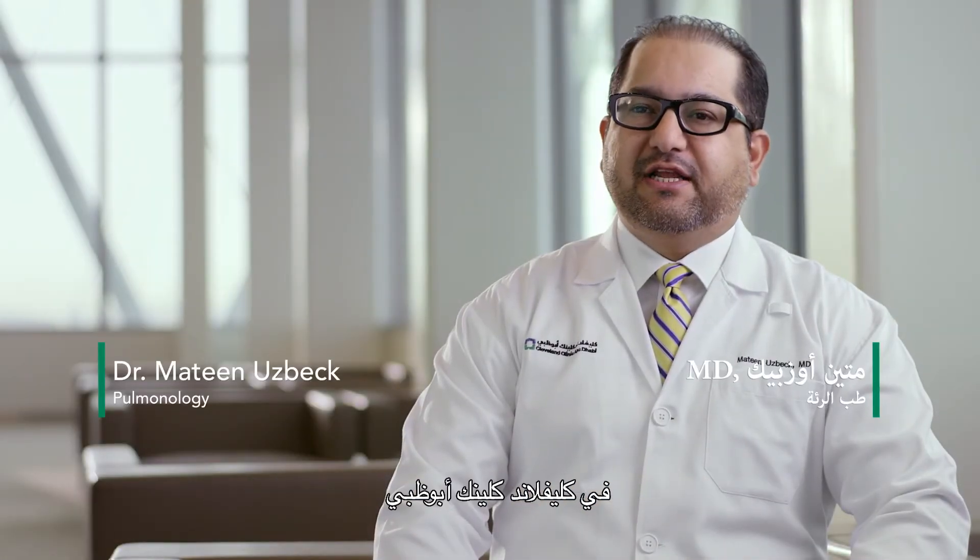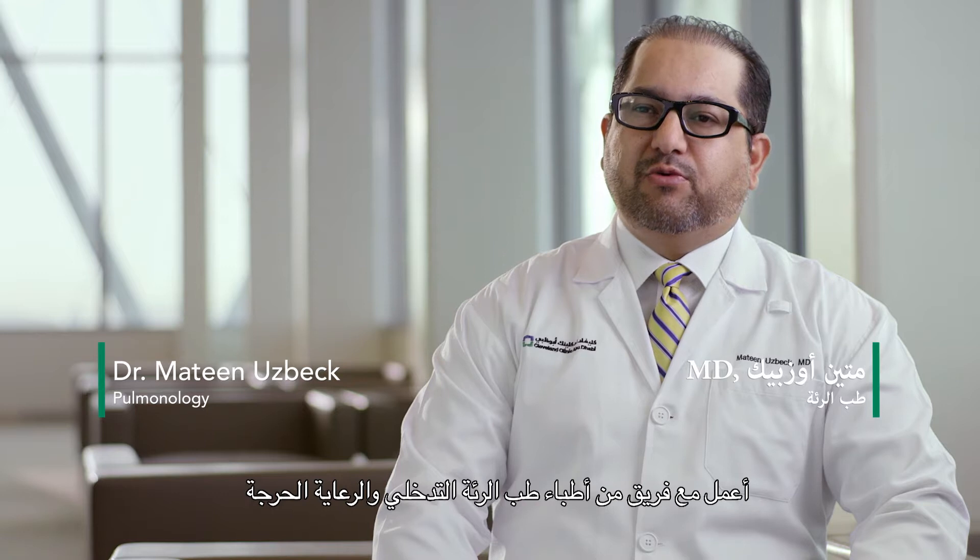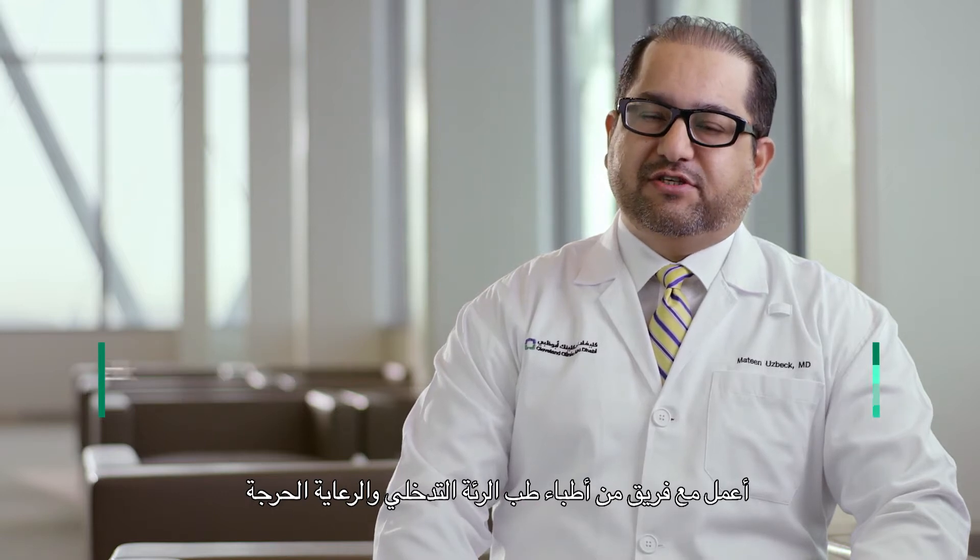My name is Dr. Mateen Uzbek. I'm a pulmonologist at the Respiratory and Critical Care Institute at Cleveland Clinic Abu Dhabi. I work with a team of interventional pulmonologists and critical care physicians.